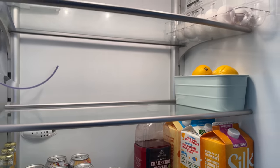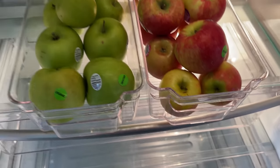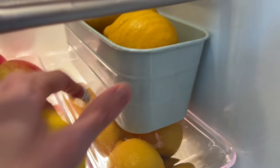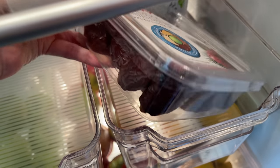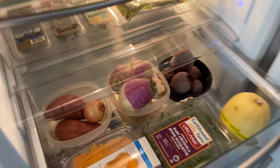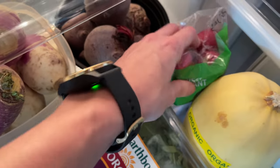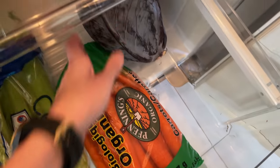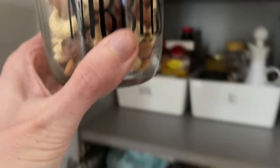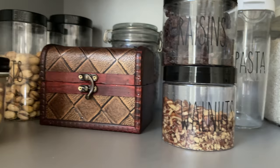I took everything out of the fridge and started to reorganize. Anything that didn't need to be prepped I put in its own bin. I knew I wanted to get some dates and some prunes out as little snacks to satiate sweet tooth cravings. I organized the veggies — beetroots, turnips, onions, potatoes — all together, but I still didn't love that things were all in bags. I also put away peanuts and raisins; I have a full pantry organization video I can link below.